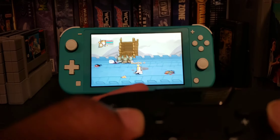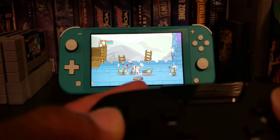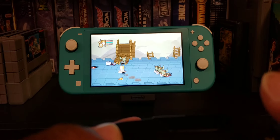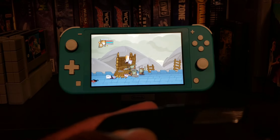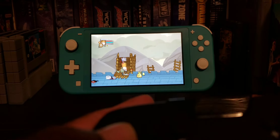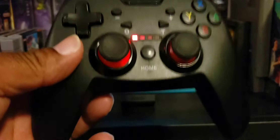Up, down, left, right — nice. All right, the controller plays really really well for five bucks. You can't really beat that.